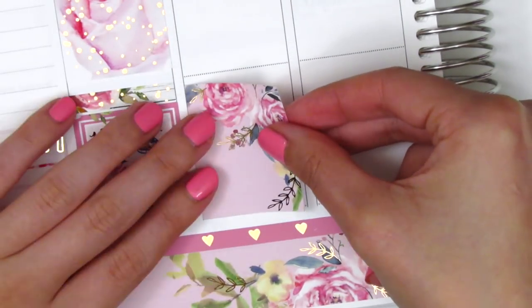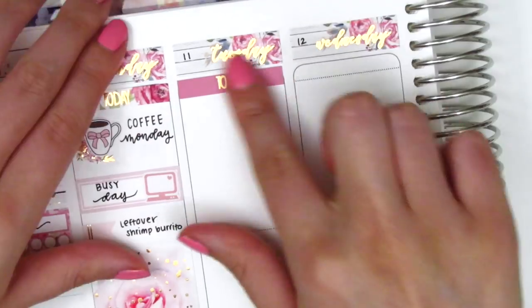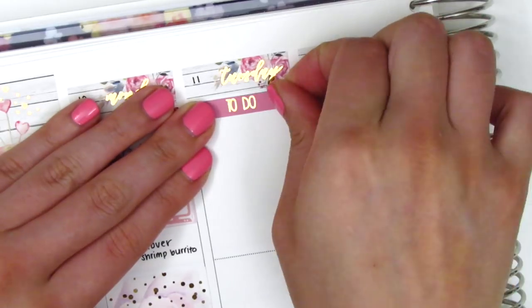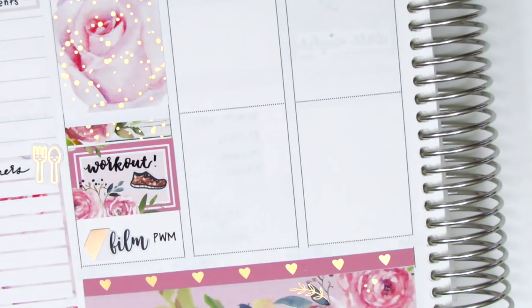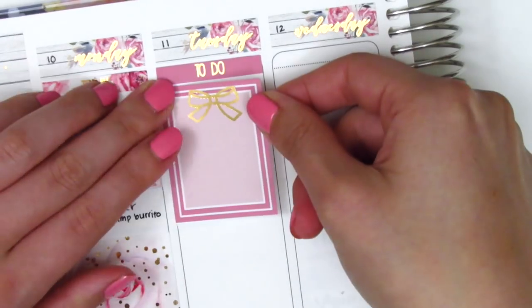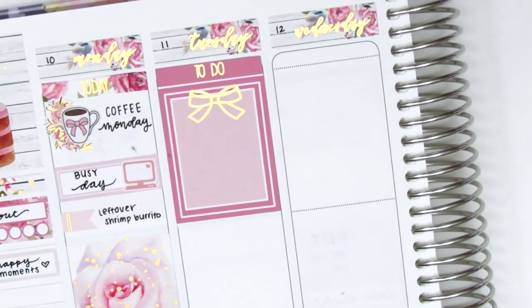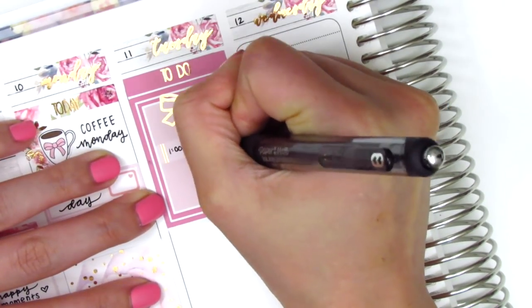Initially I placed down a full box at the bottom of Tuesday, but I end up lifting that up in just a second. At the very top I placed down a to-do header, and then I decided I wanted to use a full box at the top of the day instead, to mark a couple meetings I had that day.